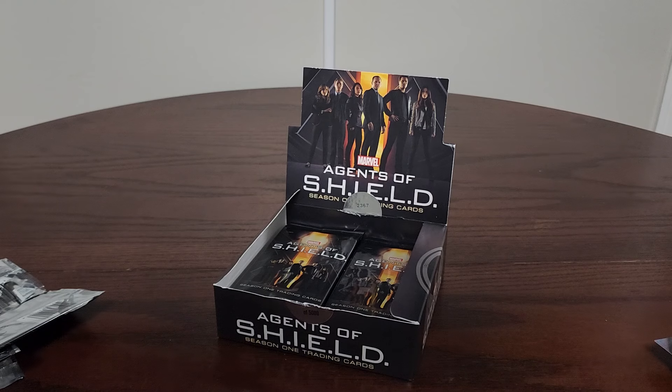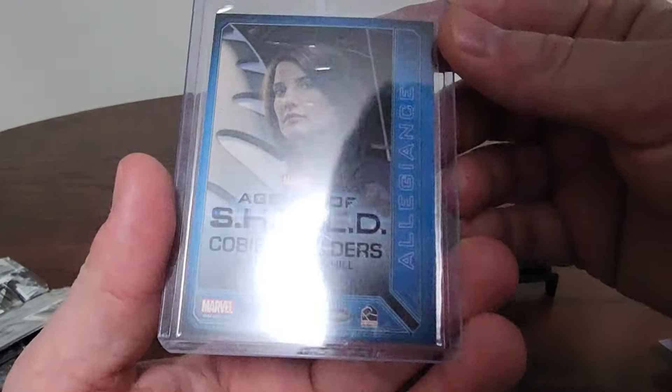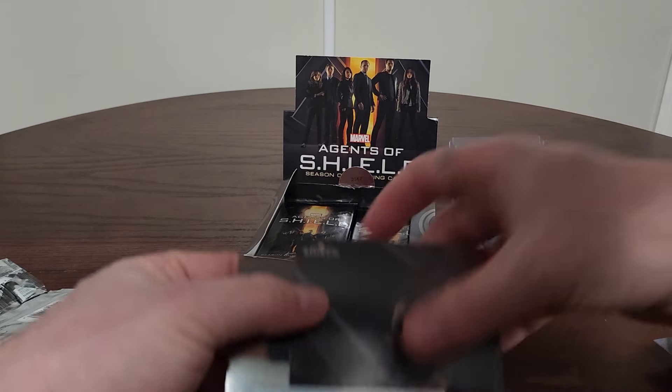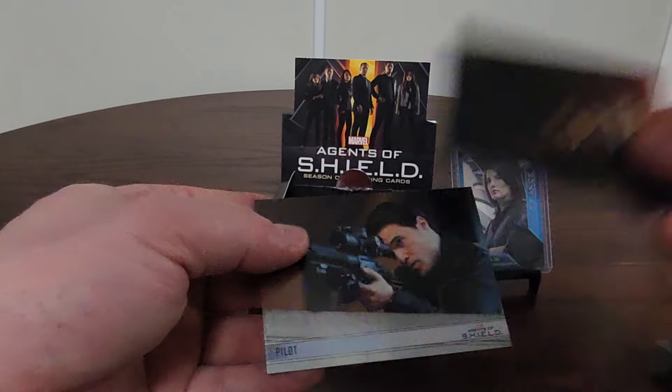I'm going to get this sleeved up because that's a pretty cool card. I believe there were about four different insert types, one of each per box. So here's Cobie Smulders, number FF15. We got one insert so far. There is also one memorabilia card guaranteed — that raised circle area threw me off; I thought it might be part of a costume. And here's another title card.